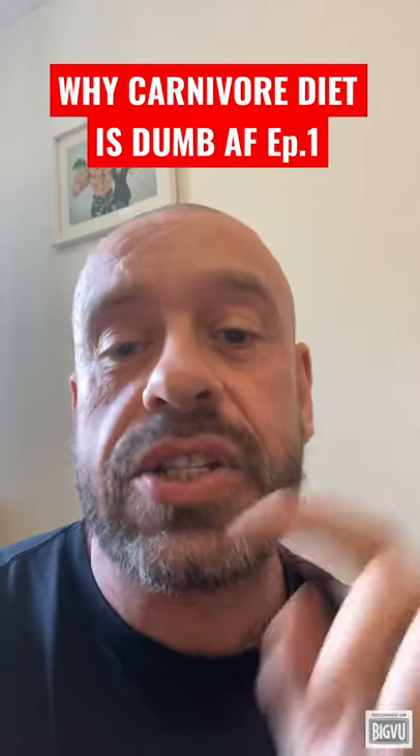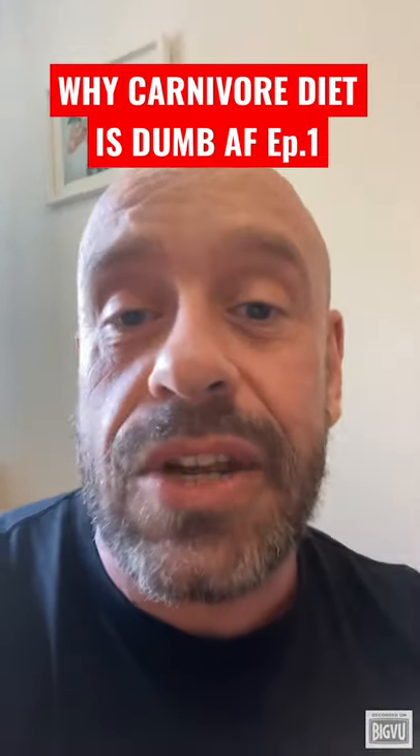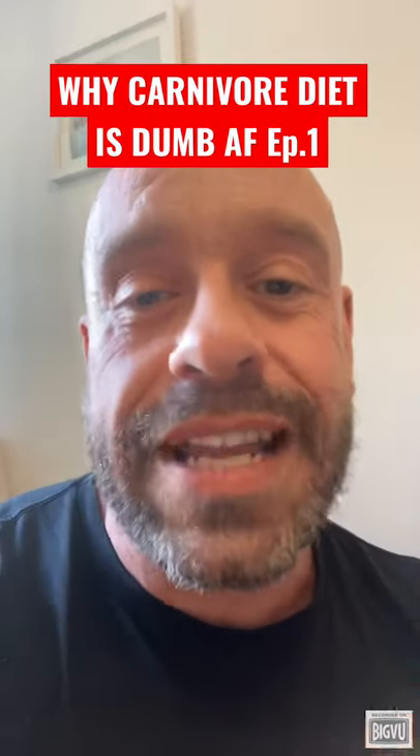Biologically, physiologically, psychologically, and biochemically, we are best suited to eating a vegan diet. Follow me to find out how to do it healthfully.